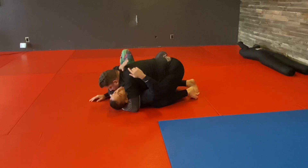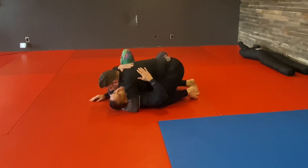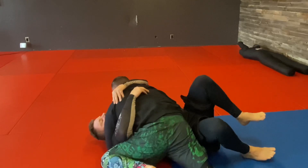Now my feet get under my butt and I'm going to upa. Because I'm pinning his arm and his leg, I'm going to be able to go over his body — and it doesn't matter how big the guy on top is. So once I'm here: hug him close, pin that head to the ground, elbow to the outside of the knee, and upa. Now I have him.